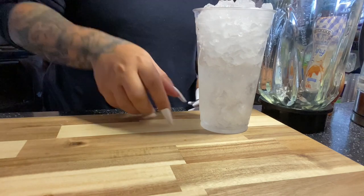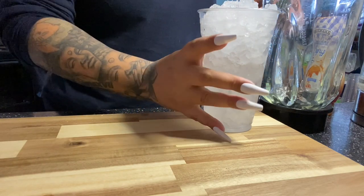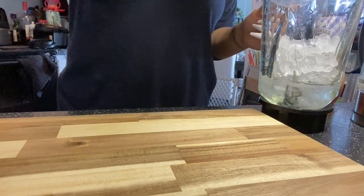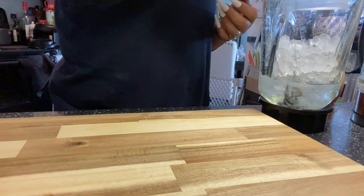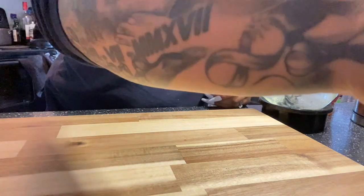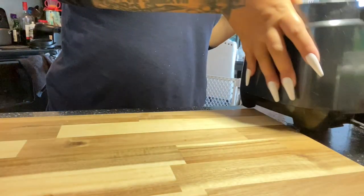This one right here is going to be using the new strawberry cheesecake, and this is how I measure for bowls. I fill that whole cup — that's a 24-ounce cup — completely with ice, and then I measure it halfway with the water, and I'm just going to add that into the blender.